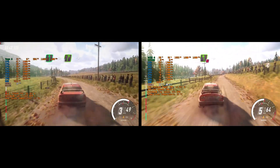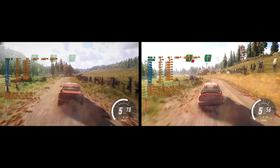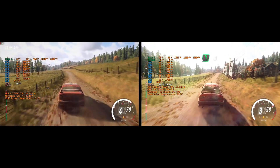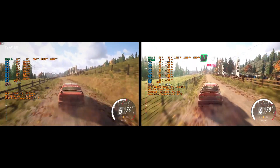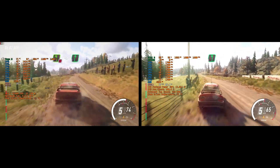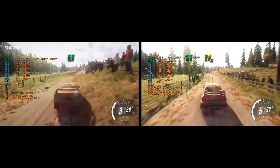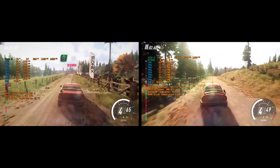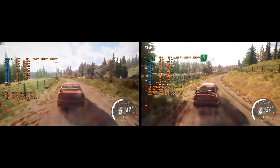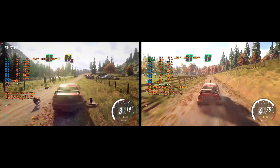80, into 6 left long into 5 right long into 6 left of a crest. 80, don't cut. 5 left of a crest into 6 right. 100, 6 left. 120, 6 left of a crest. Into caution, 4 right long tightens.